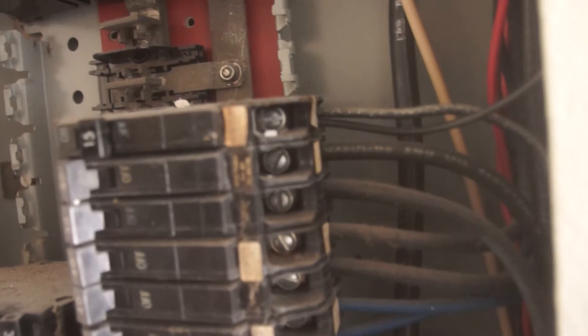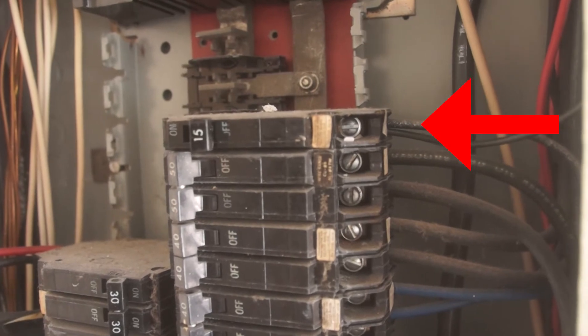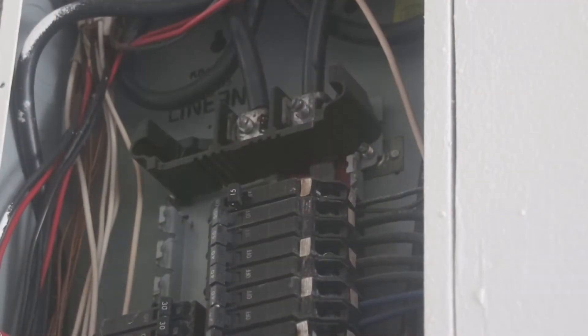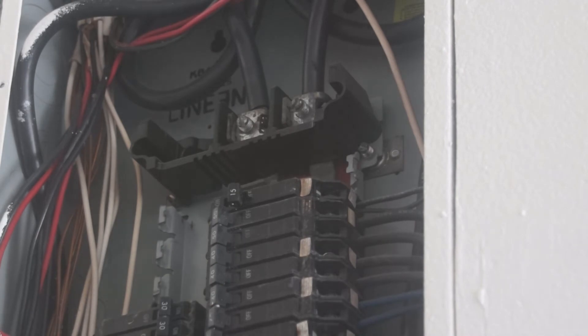This is what a double-tapped wire looks like — you have these two wires at the very top going into one single breaker, and we need to fix this. Even though I know the power is off, I'm going to double-check it using a voltage tester, because I don't want to get shocked and I enjoy living.